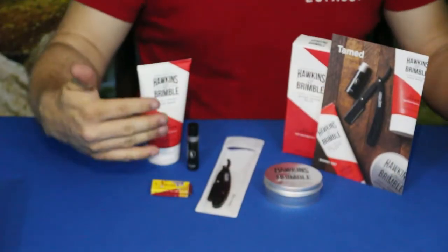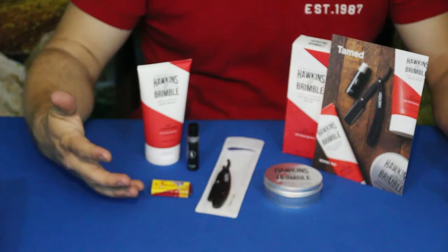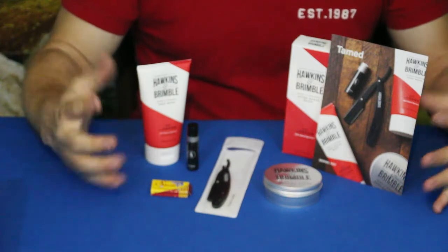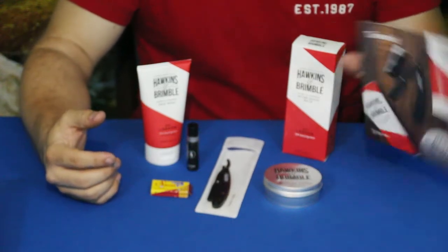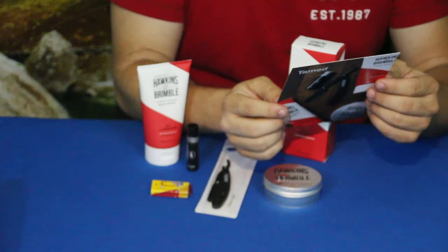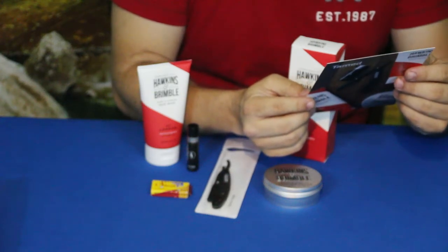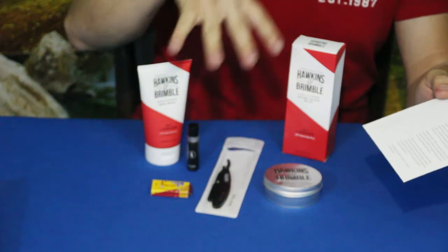Alright everybody, well here we go. As you can see, there are a lot of little products here, some slightly bigger ones, some smaller ones. If you haven't guessed already, this is of course about shaving — taming those wild and unruly hairs that make up our beard or mustache. Now of course there is the card that we're going to start off with. It says, take your time and shave the old-fashioned way. It has a breakdown, some information, a basic how-to, and the names of all the items in the box.